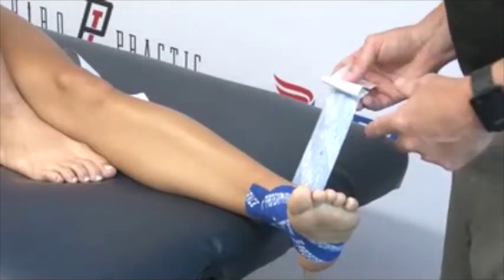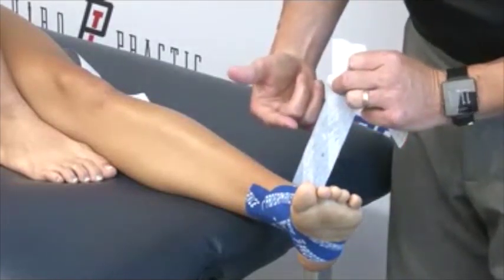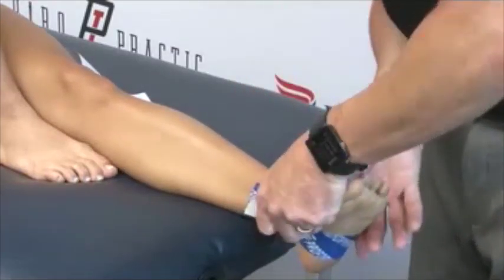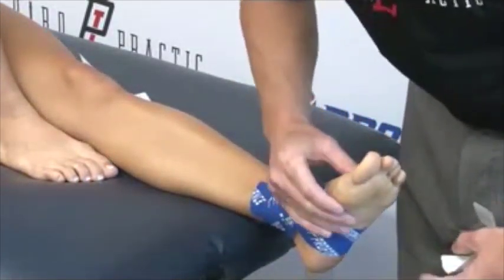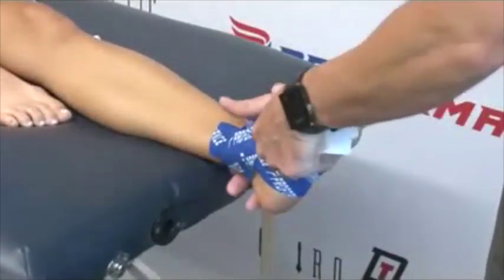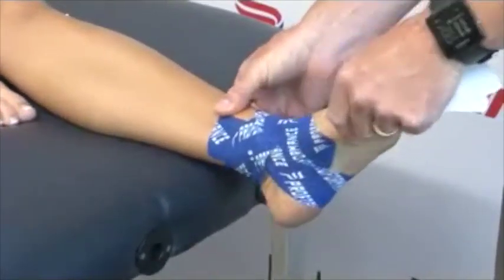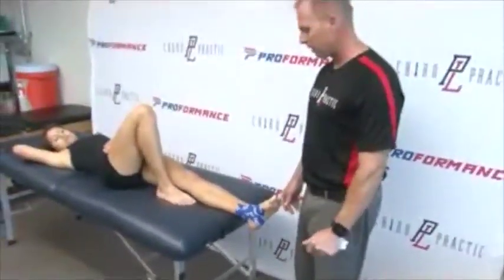We're trying not to anchor onto the tape itself. Once that one's down, I'm going to maintain my pull on the tape, go over the top, and anchor on the skin again — so all four tabs are anchored on the skin. We'll give it a nice rub, and that's going to really support the ankle while still giving enough movement that it won't restrict her. That's our ankle taping technique.